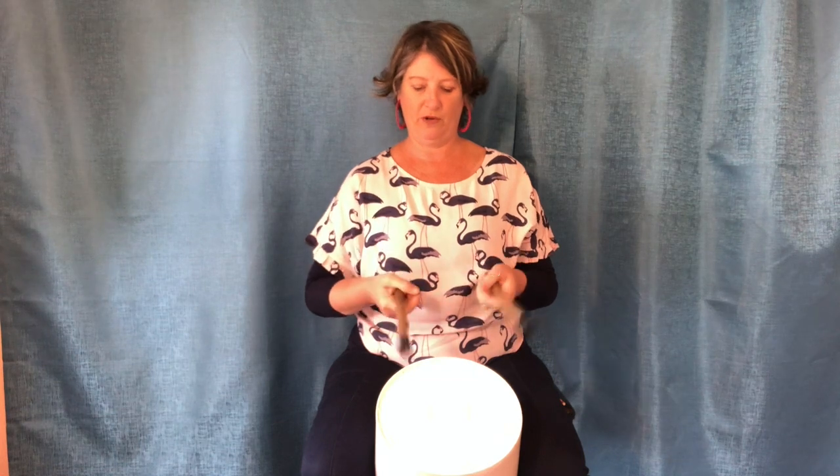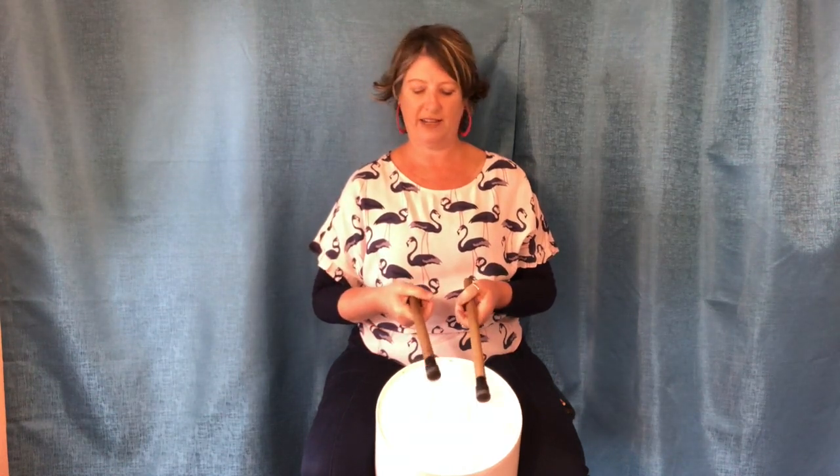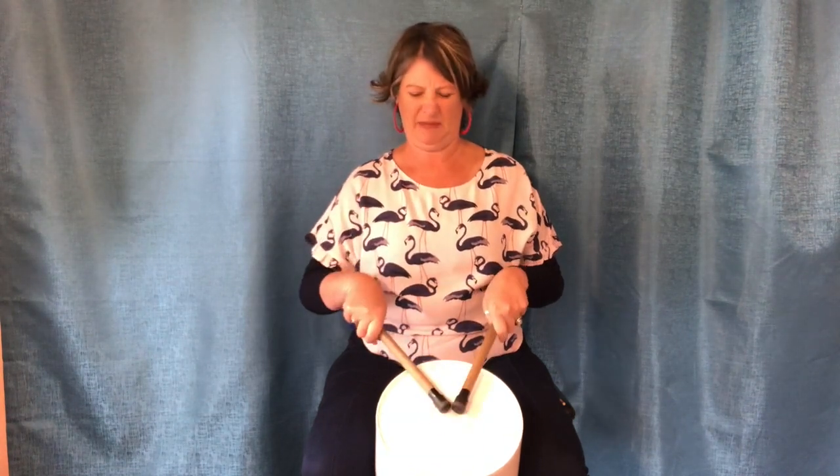We're going to hold our sticks beautifully like we were doing before, and you're also going to practice bouncing your sticks a little bit. If we just do a hard drum like that it's a little bit ouch, so we want to do nice beautiful drums, bouncing nice and softly. We're going to practice four in the middle to start with. I'm going to count to four, you can count along with me.